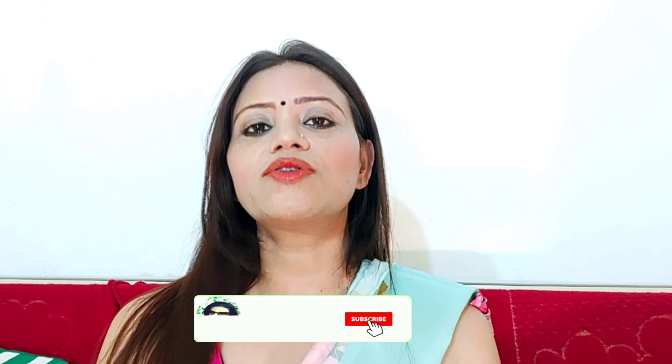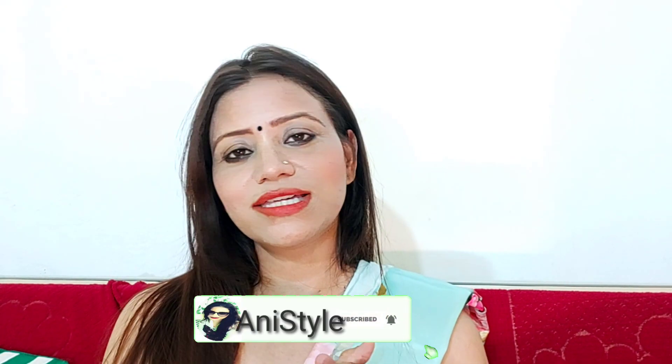So let's start this video. Before starting, if you haven't subscribed to my channel, don't forget to subscribe and please like this video. Let's get started.